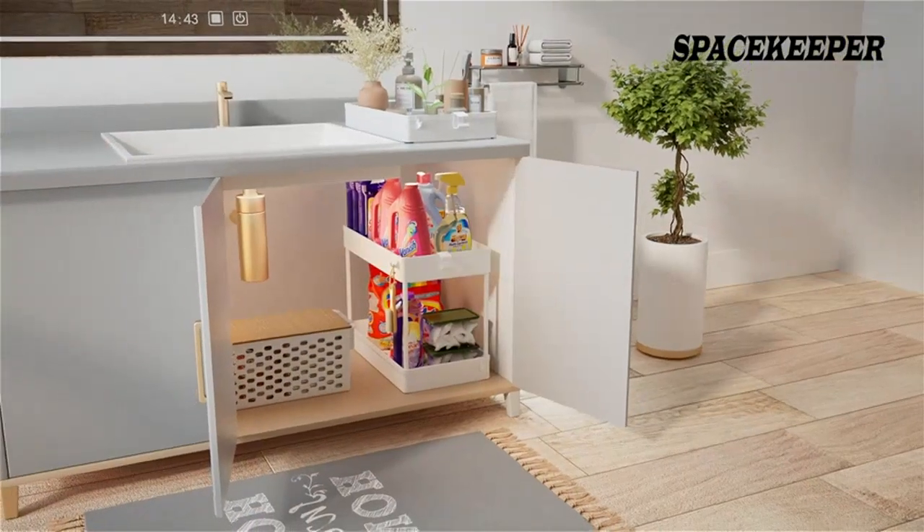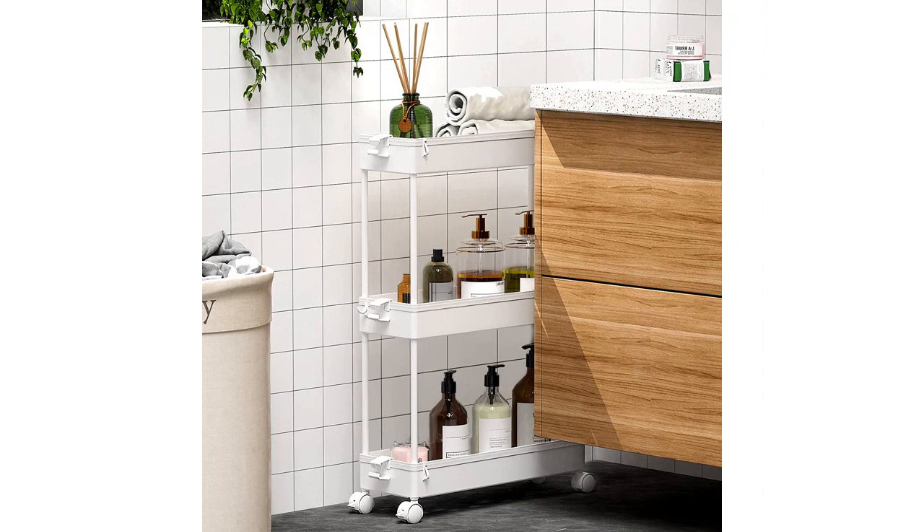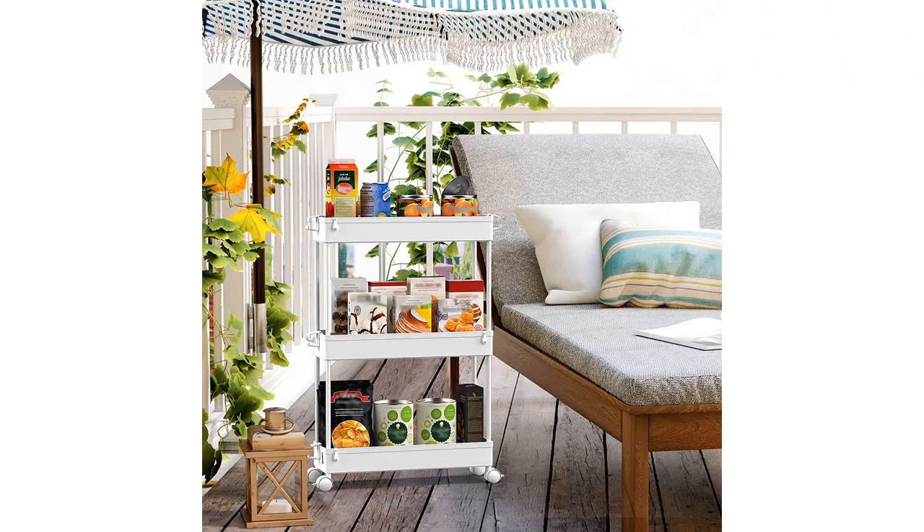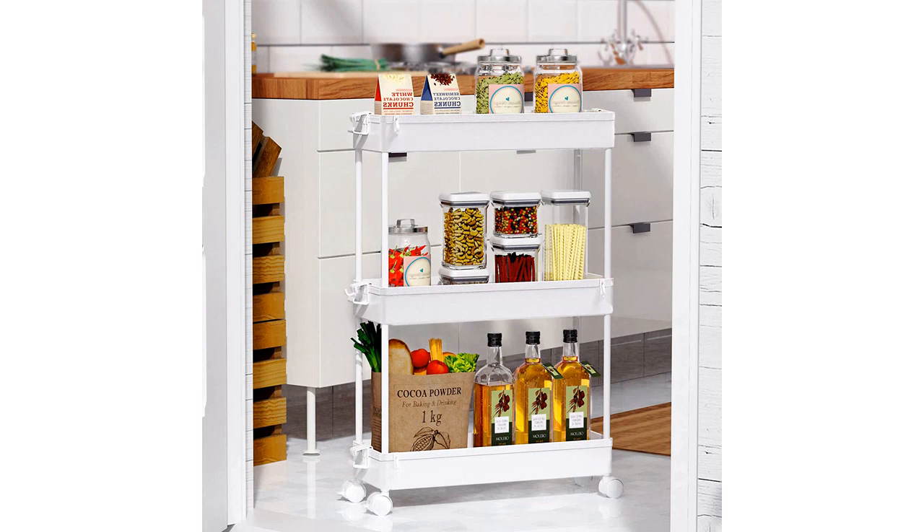I love how much space I have now to store all of my laundry supplies. I can easily access everything I need and it looks great in my laundry room. I am very pleased with my purchase and would highly recommend this product to anyone looking for a great storage solution for their home.